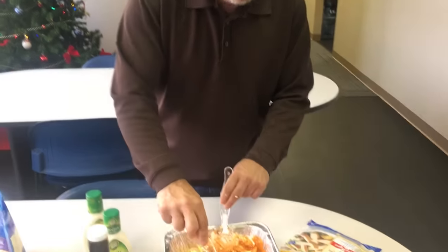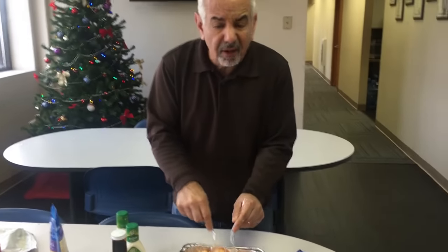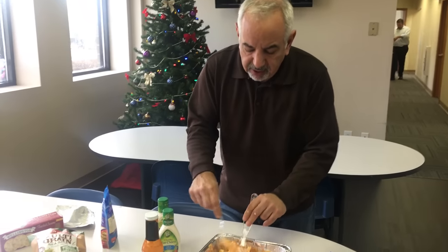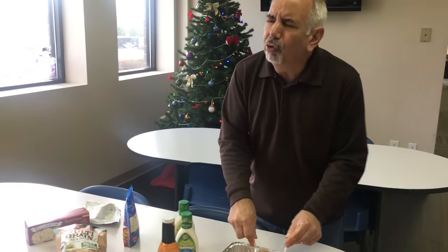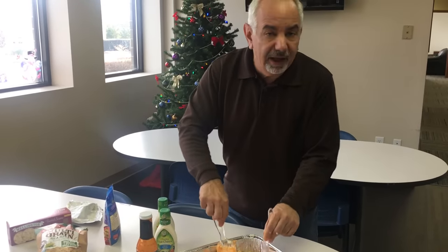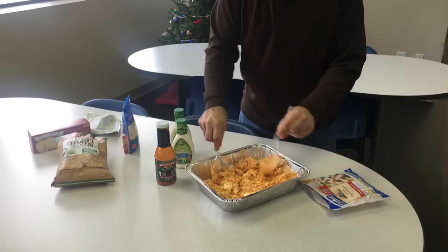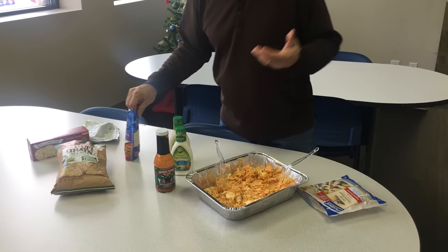It's football season, the playoffs are coming — you want to have a quick thing you can throw together, that anyone can throw together, and everybody will love it. This is unbelievable. We'll put a little more cheese on top and put it in the oven for 20 minutes. Voila! Buffalo chicken dip. Unbelievable.